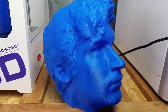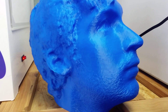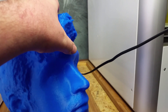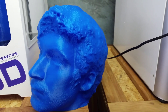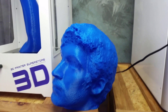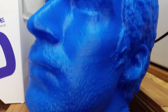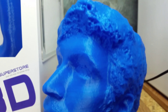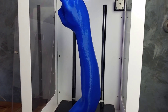Here's another section — a one-to-one head printed on the same machine. This was a 19-hour print at 0.25 resolution, so this is a coarse resolution for the machine, but we're trying to get these out as fast as we can. We're actually picking up the beard stubble and the triangulated mesh on the model.